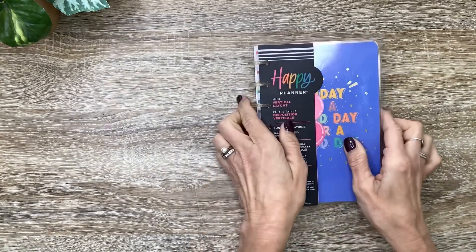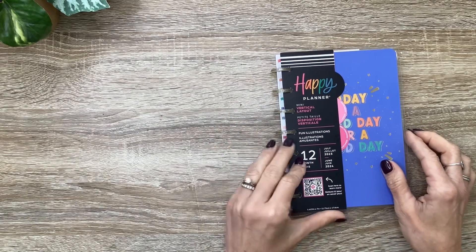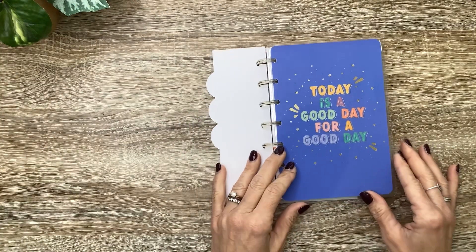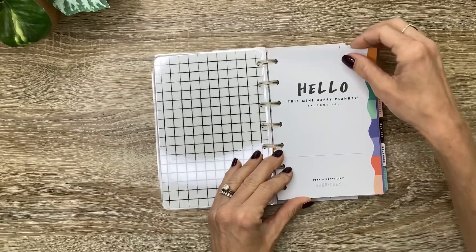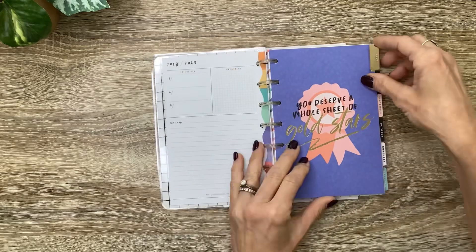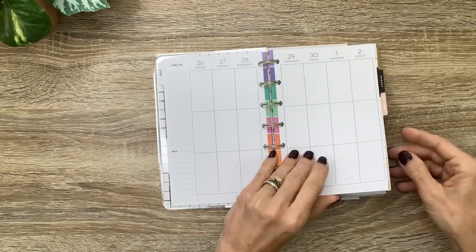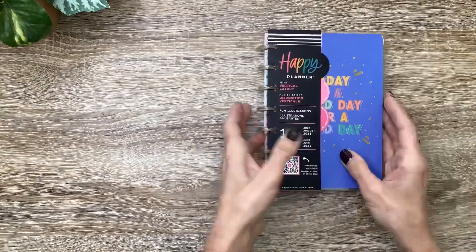Then I got this adorable Fun Illustrations Mini 12 Month Planner. It starts in July 2023 and goes to June 2024. Look at the cover — it's so cute. It's got those clear discs that have the gold glitter, and it says 'today is a good day for a good day' with that kind of crosshatch pattern on the inside. Very fun and colorful. It is going to be a vertical layout, and I'll flip through and show you all of the dividers in the next video.